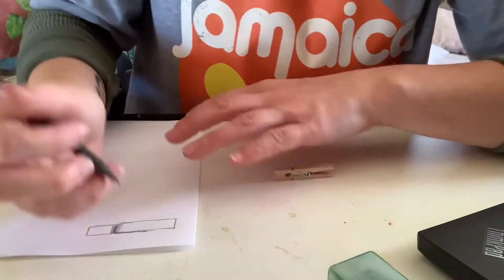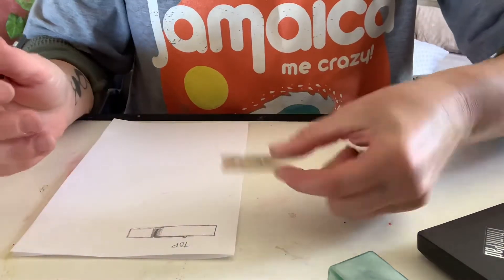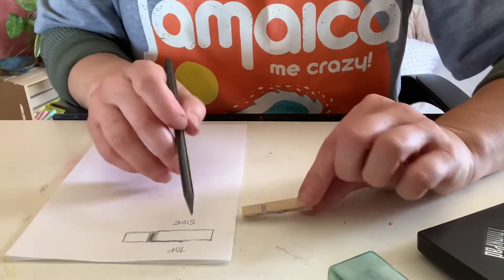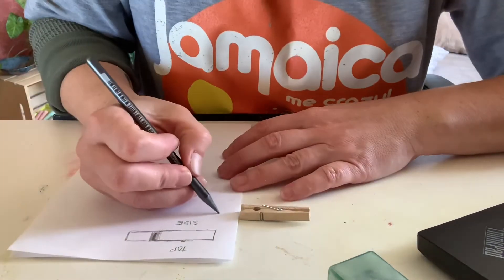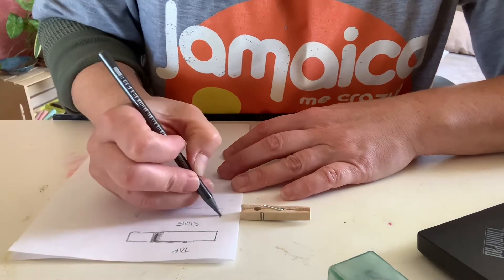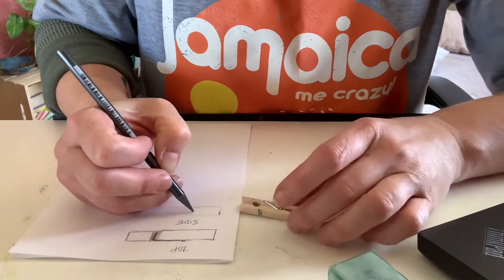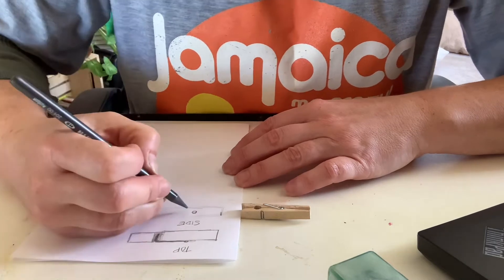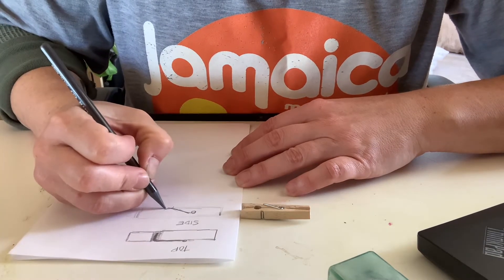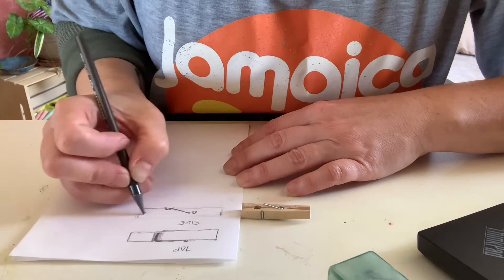That is the top, so I'm going to mark it as 'top.' Then I'm going to do one from the side — I'm going to turn it like this and label it 'side' right underneath, because the top should be the same length as the side. That metal ring is going to be in the center, so I'm going to make sure it's right here, and then go down where it would close. There's a little hump — this one comes out, this one goes up just a little bit, and this way it's about the middle.